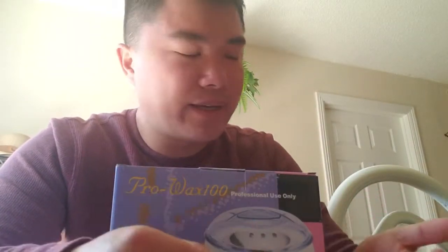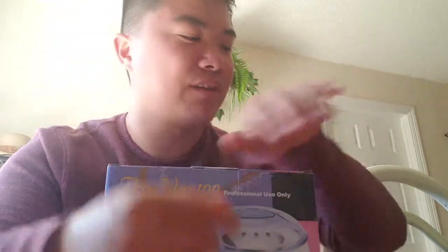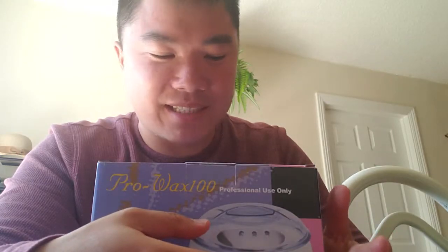Hey, what's up guys. Today is Saturday, May 11, 2019, right now it's roughly about four o'clock PM. I just got this email from Amazon — I bought it about two days ago. The shipment came really quick, it was two-day shipping, free shipping. This is the product, it's called Pro Wax 100.